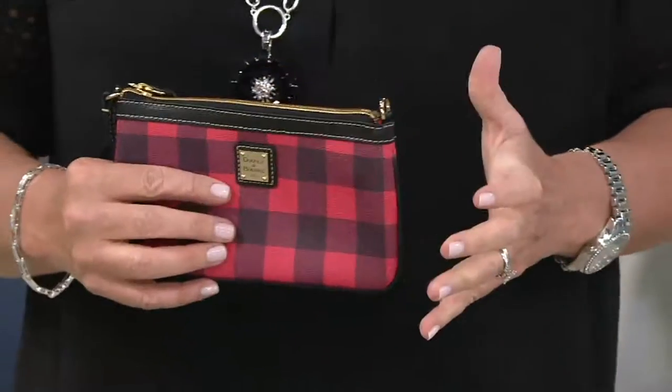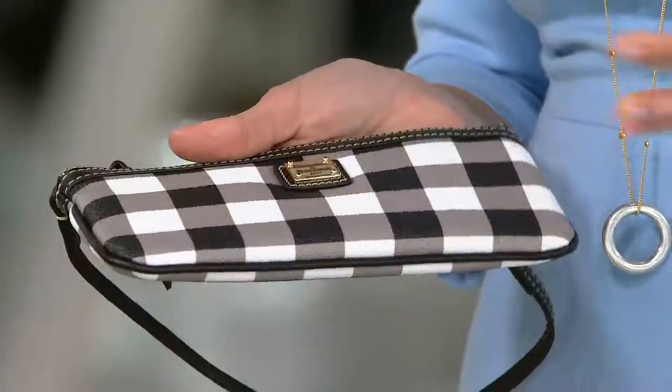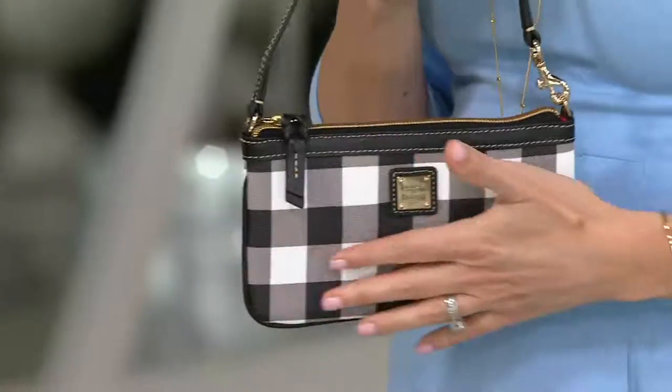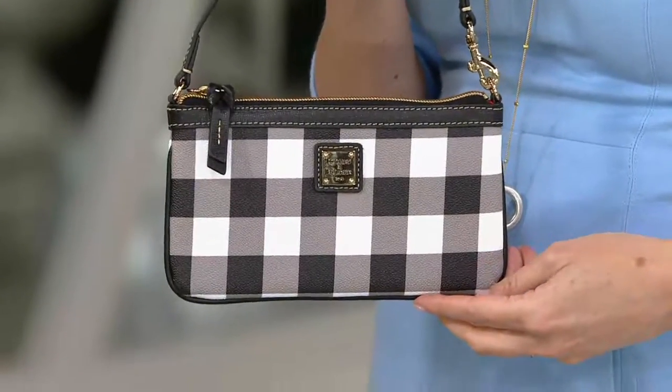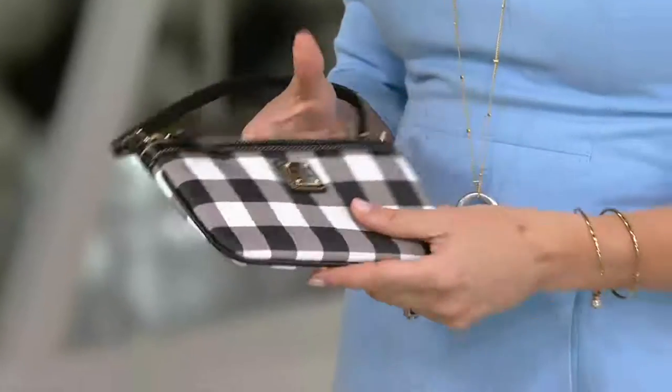This is our luxury coated cotton — super easy to care for. This is the first coated cotton we've seen in this show. Cotton is one of those iconic materials from Dooney and Burke. Actually, some of the most expensive handbags in the world charge way more than Dooney and Burke and don't use leather — they use coated cotton, just like those logo bags.